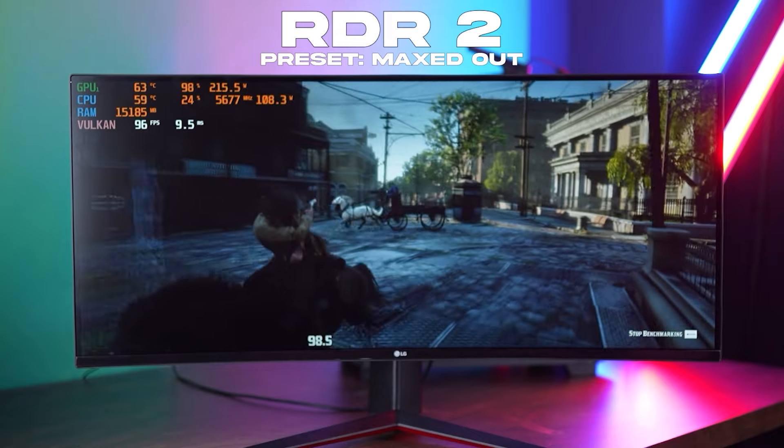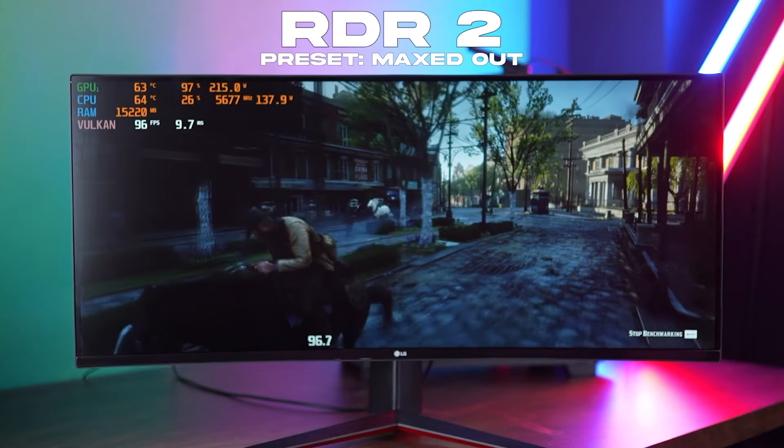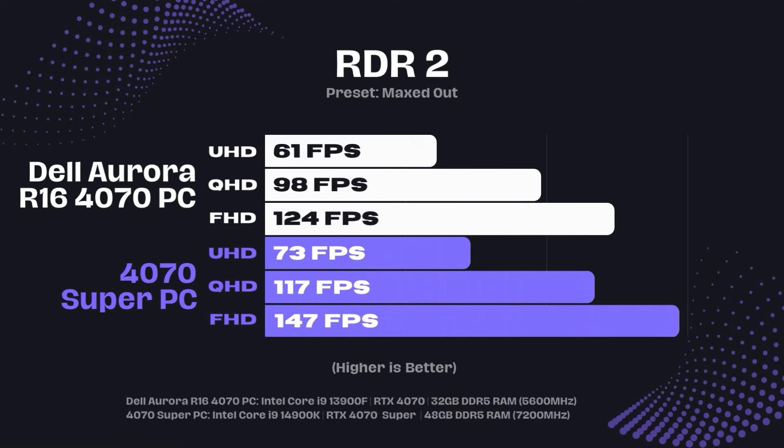The next game was Red Dead Redemption 2 at maxed-out settings. We got 147 FPS at 1080p, 117 FPS at 1440p, and 73 FPS average at 4K resolution.